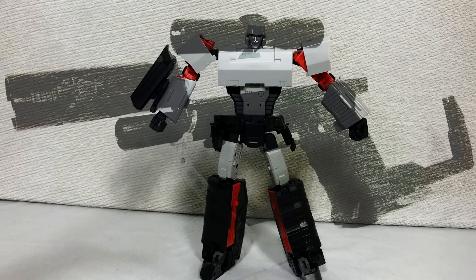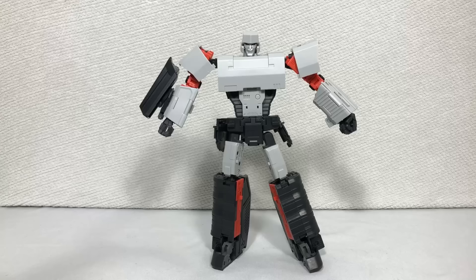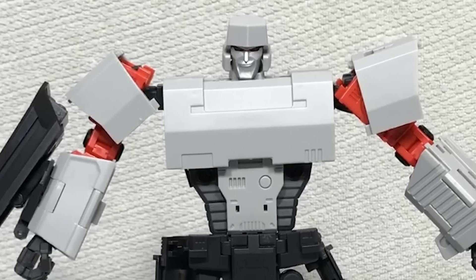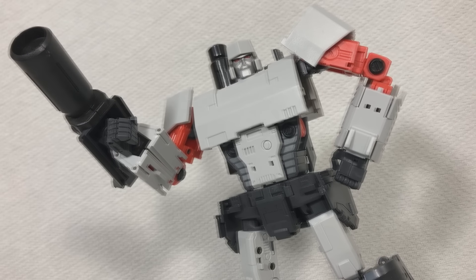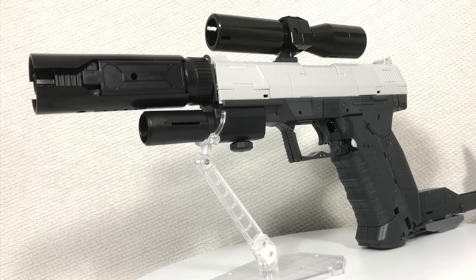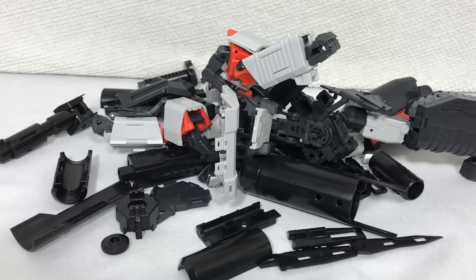I'm all up for more Megatron toys, official or third party, but if you're not even going to try to top this figure or at the very least learn from it... And now we come to the part that I really don't want to do — good God, this transformation. I understand if you want to skip the mess that awaits you, but just keep in mind I actually went through the trouble of transforming this thing on camera, because I love what I do and I needed to get this video over ten minutes.